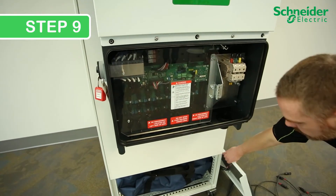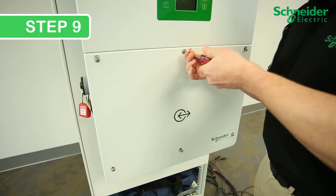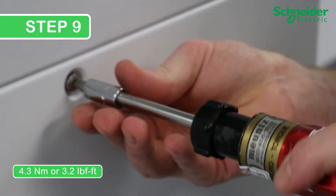Step 9. Replace the front cover by tightening the six T30 screws to 4.3 Nm, or 3.2 lb-foot.